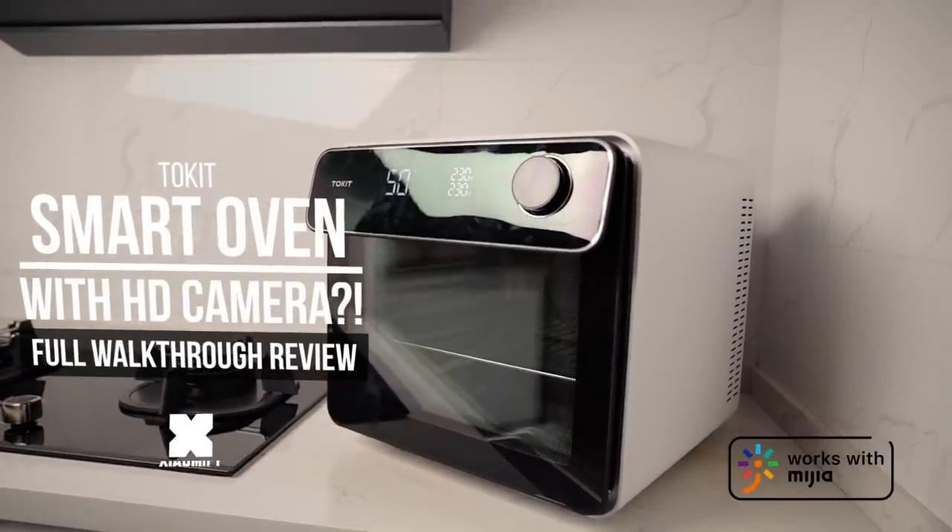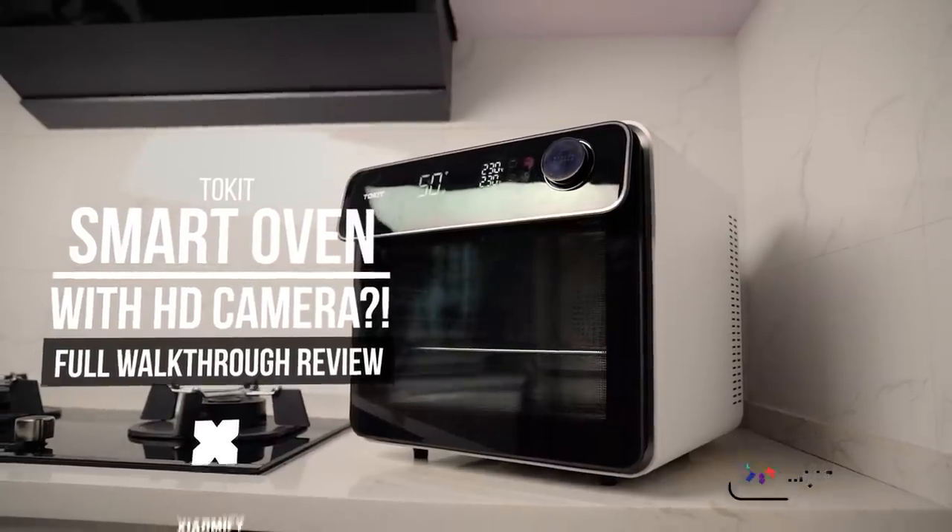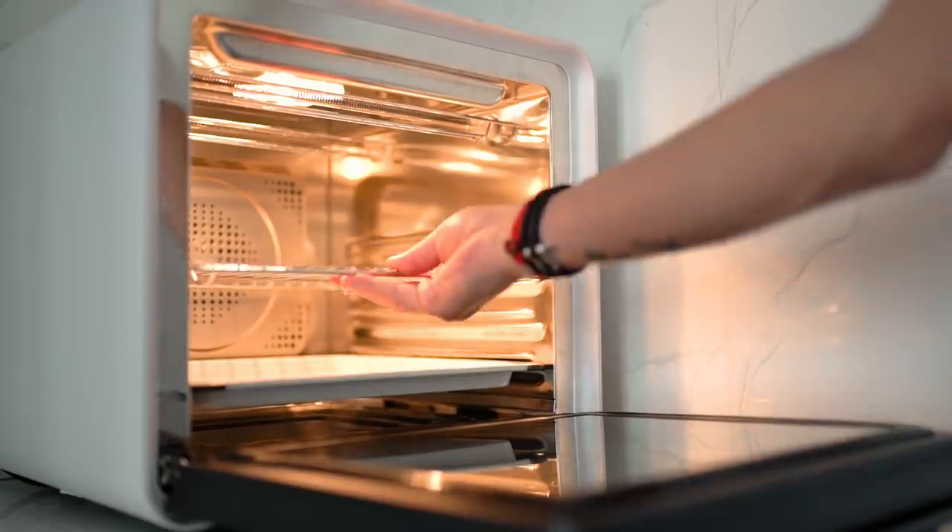Hey, what's up? It's Vic for Xiaomi Fi, and today we're looking at the ToeKit Smart Oven that comes with Wi-Fi and actually has a built-in HD camera. Is that as crazy as it sounds? Well, let's find out. Let's go.